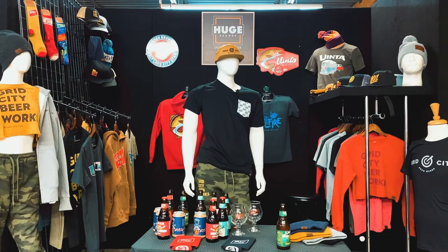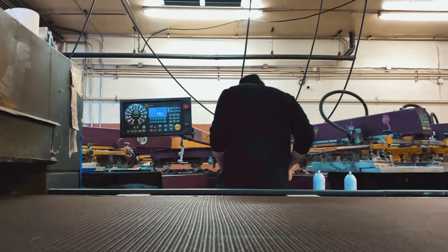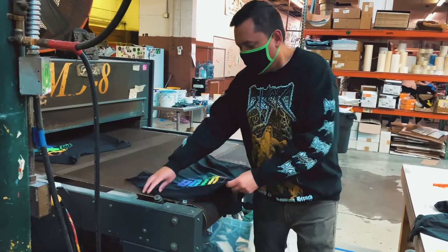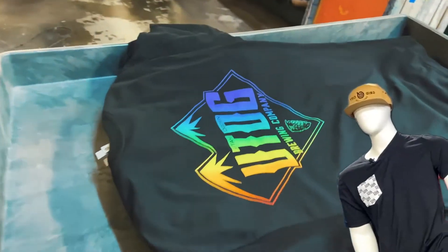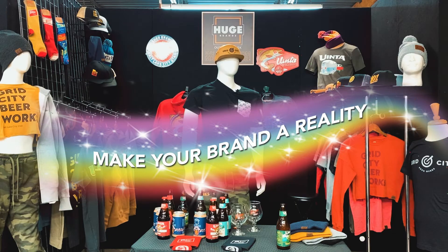Now, relax to some soothing footage of the rainbow split fountain. Call your good friend Marcel at Huge Brands today and make your brand a reality. Thank you.